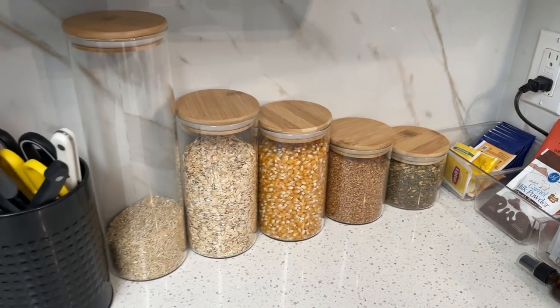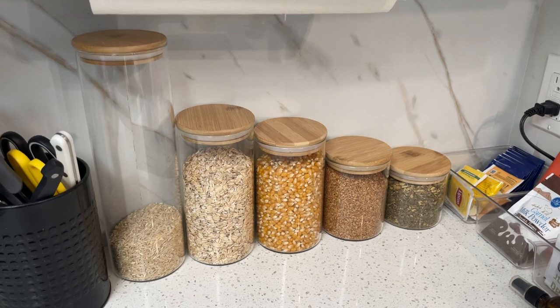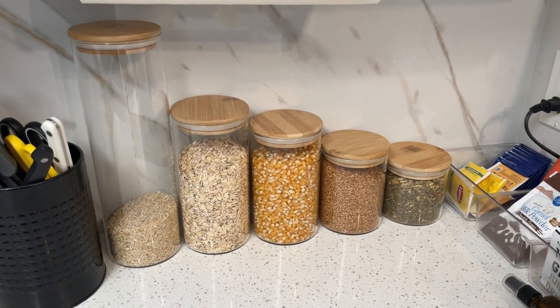So if you are looking to organize some stuff in your kitchen, these are just perfect.